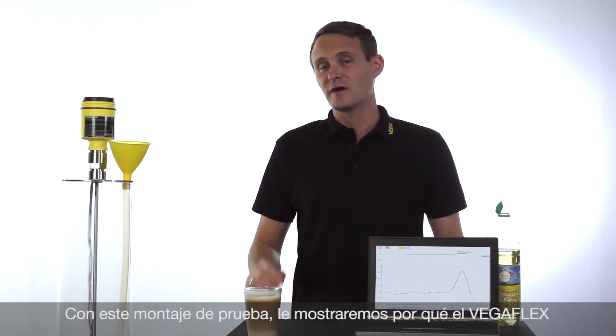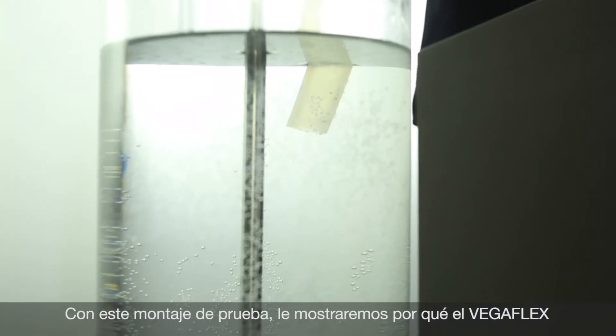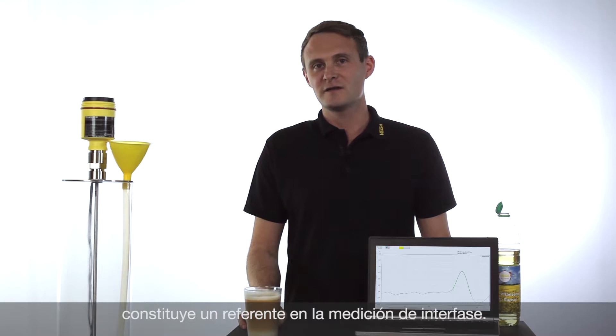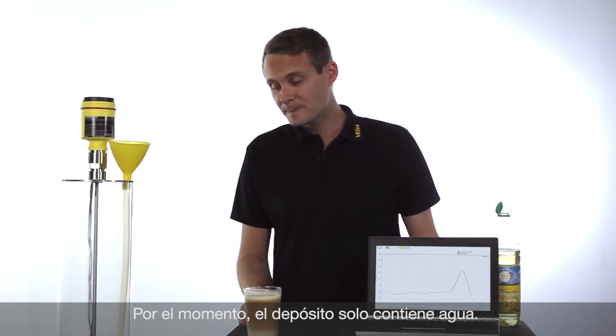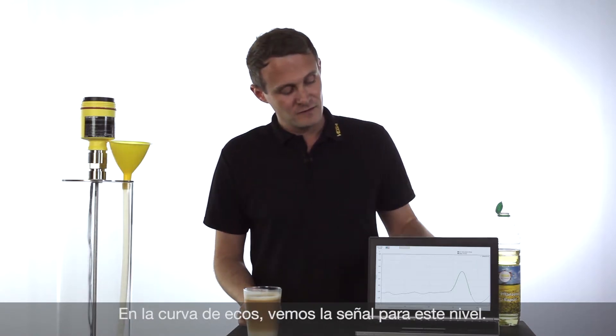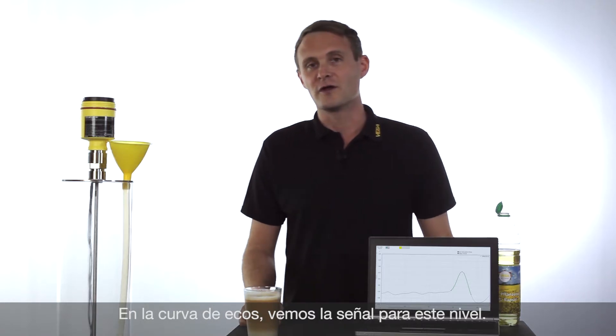In this demonstration we would like to show you why the VegaFlex 80 is the benchmark for interface applications. At the moment this tank is just filled with water, and on the echo curve you can see the amplitude for the water level.